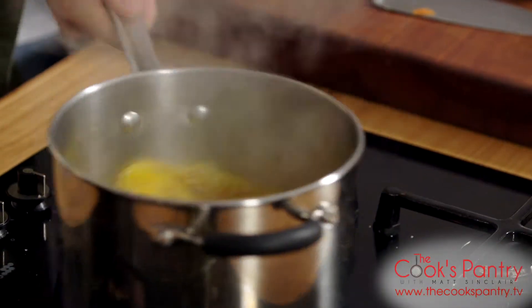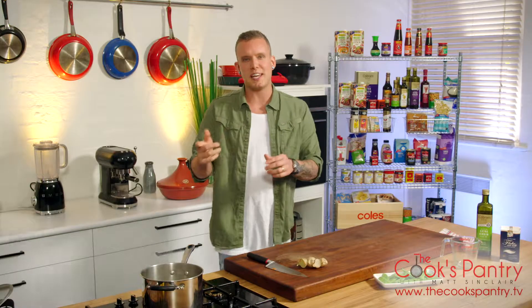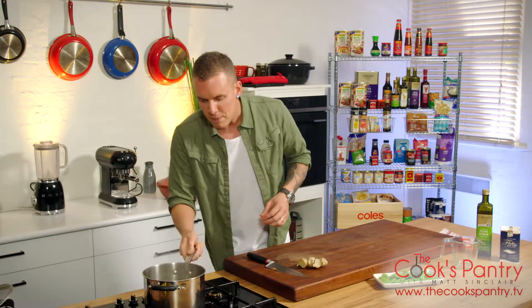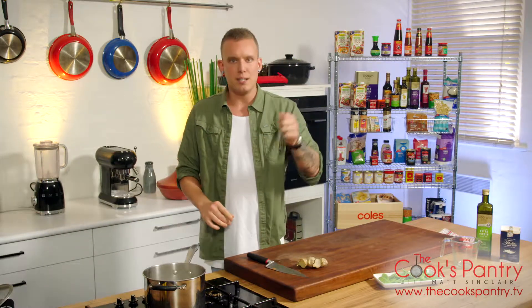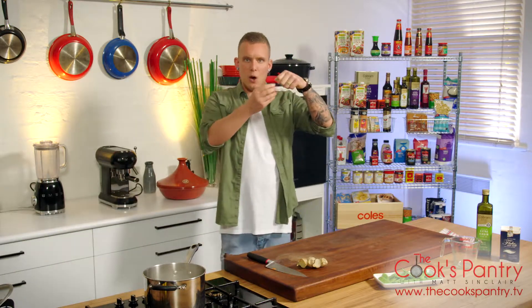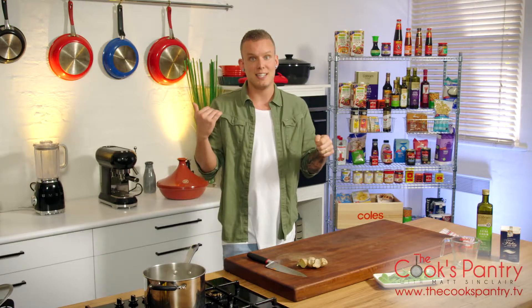Just let that tick along and infuse — it will take out the flavors of the star anise and ginger and start to thicken up a little bit. The way to test it: put a spoon in, take it out — if it's holding onto the spoon and cuts cleanly, it's done.